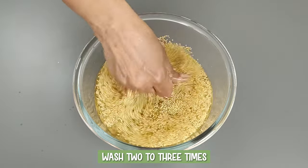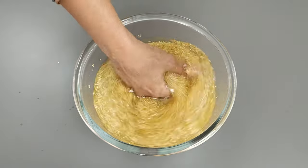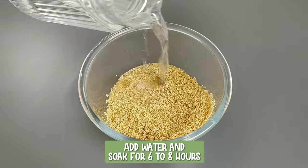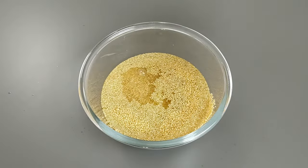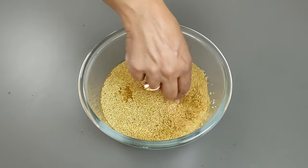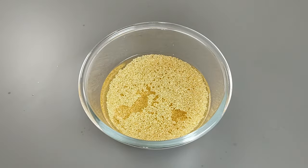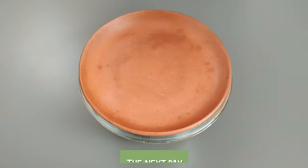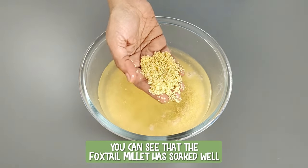Wash two to three times. Add water and soak for six to eight hours. As explained in the preparation of perfect millet rice video, millets have to be soaked for a minimum of six hours so that the inner fibers get soaked too. This aids in better digestion and helps to get the optimal benefits from millets. I have soaked it overnight. The next day, you can see that the foxtail millet has soaked well.